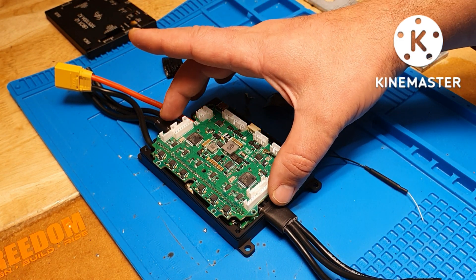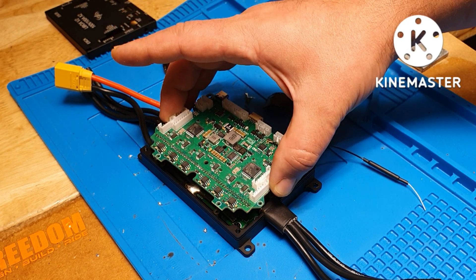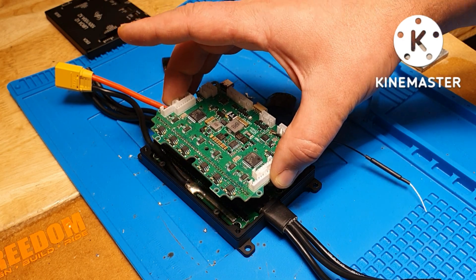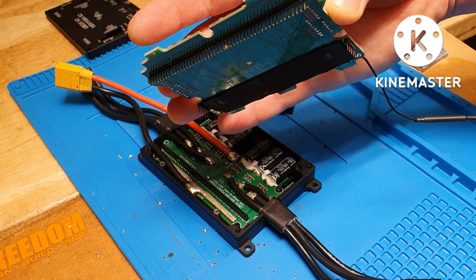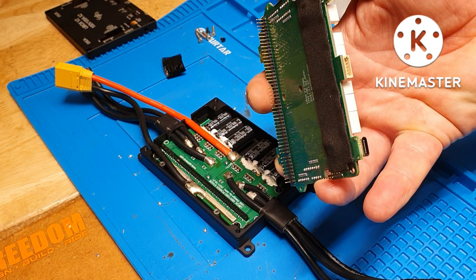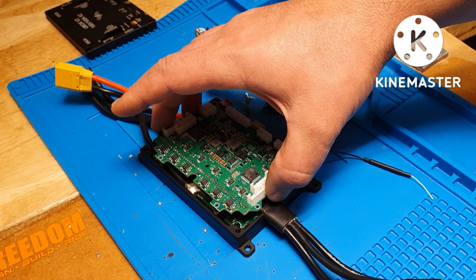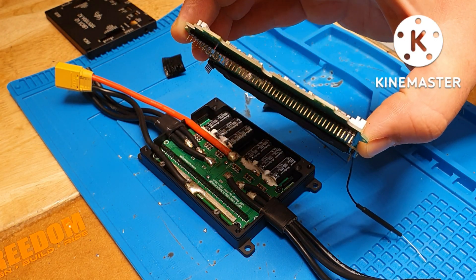Then you need to pry the top layer of PCB off the bottom one — do it nice and straight up. Don't pull it sideways, because underneath you have all these connectors that need to go back exactly how they were. Make sure they're straight, don't bend them.